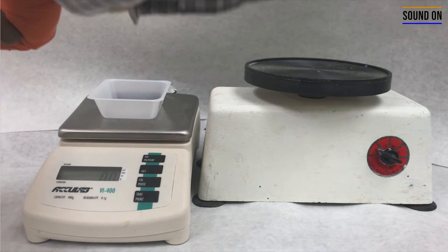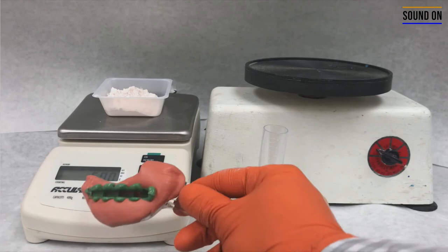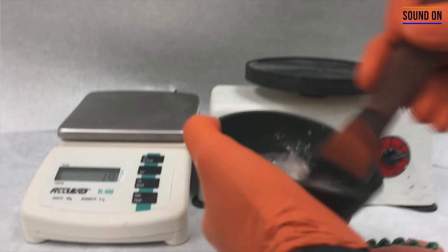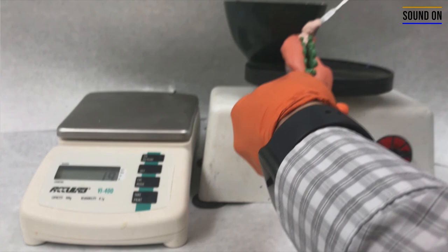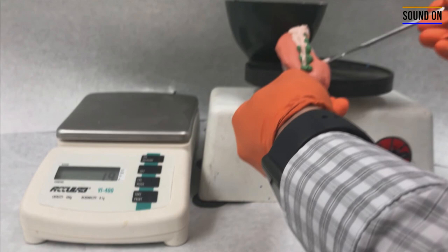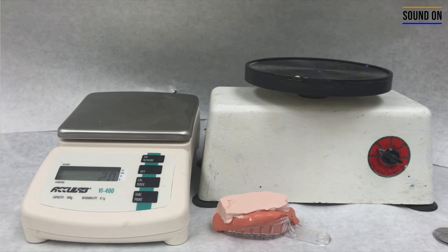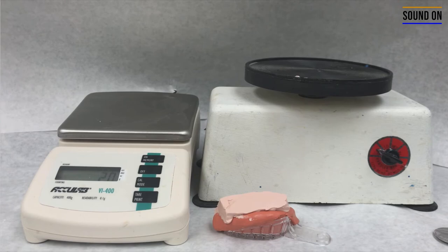The next step is to pour the gypsum. You're going to start by weighing 50 grams of Snapstone and mix with 11.5 milliliters of water. Turn on the vibrator, pour the water, then the powder, and mix. Remember that the working time is only two minutes, so you have around 20 seconds to make the entire mixture. Then pour the gypsum, making sure you won't have any voids inside it. Complete the pour and wait five minutes for the material to set.